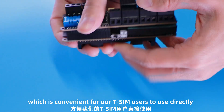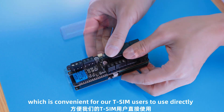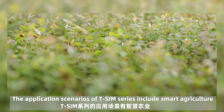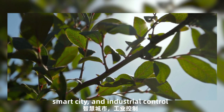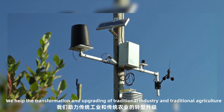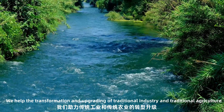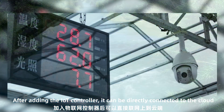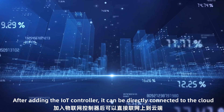The application scenarios of the T-SIM series include smart agriculture, smart city, and industrial control. It supports the transformation and upgrading of traditional industries and agriculture. After adding IoT control, it can be directly connected to the cloud.